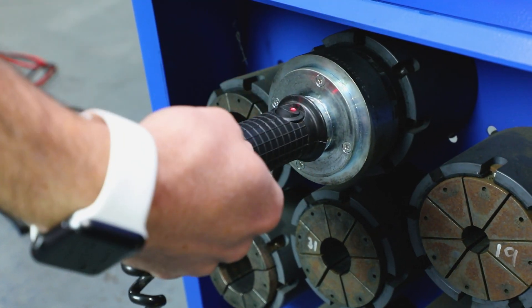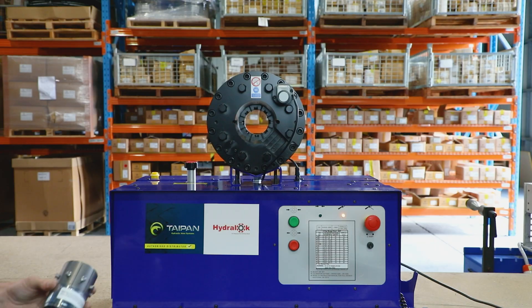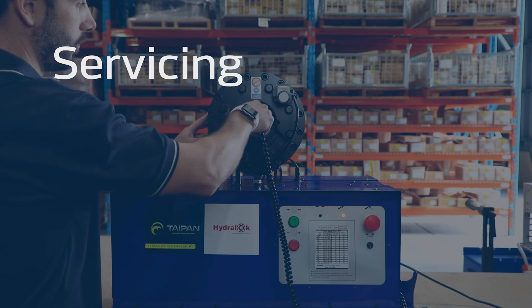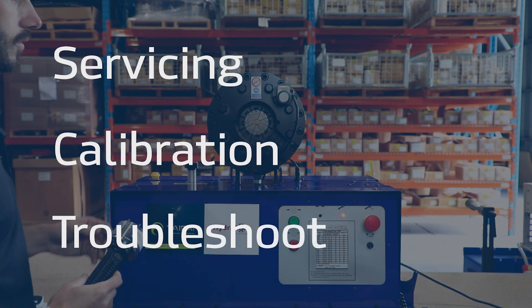Correctly placing the dies in the crimper is important so no damage is done. For more information on how to do this, please watch our basic servicing, calibration and troubleshooting video.